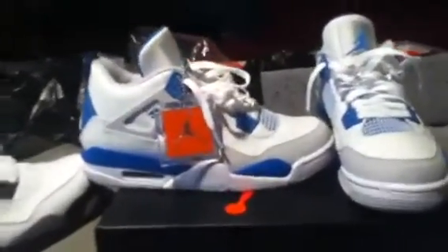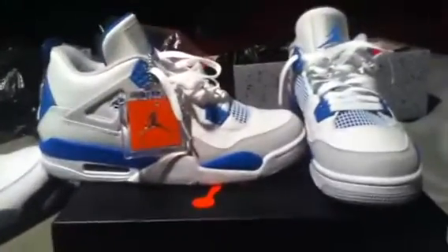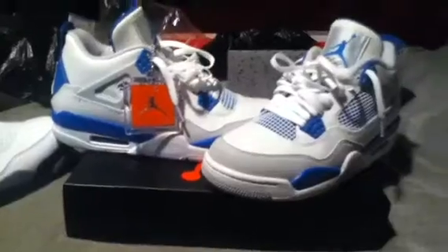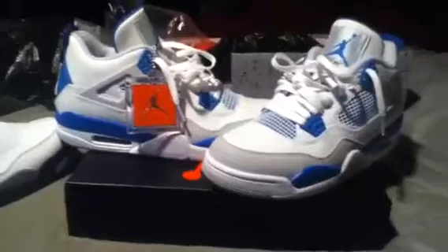If I had to rate them I'd give them like an eight — they're hella comfortable. I'll be trying to wear them later on today. Comment, rate, subscribe, let me know what you think, make a response video if you like. Alright man, this is P — Military Fours, I'm out. Peace.